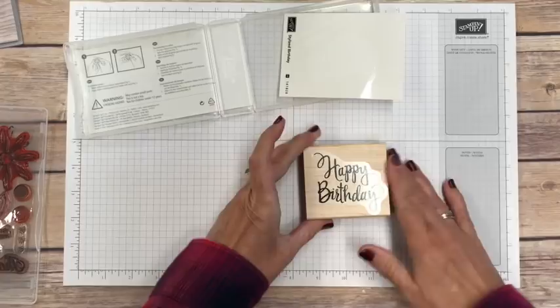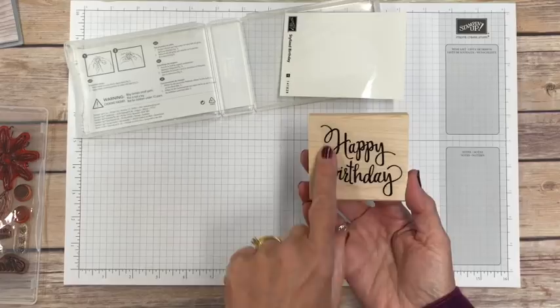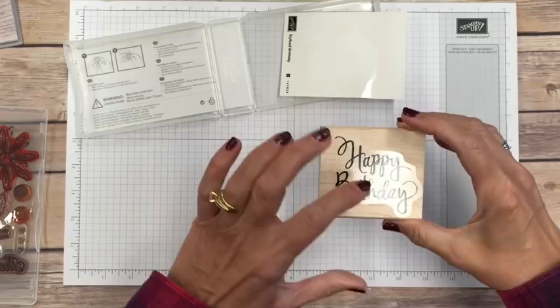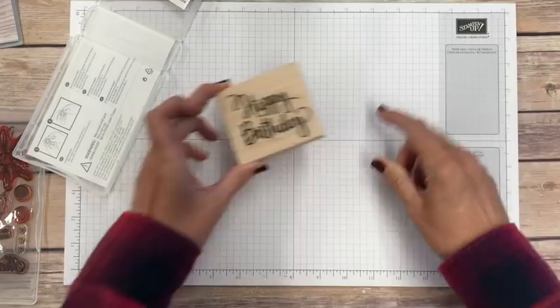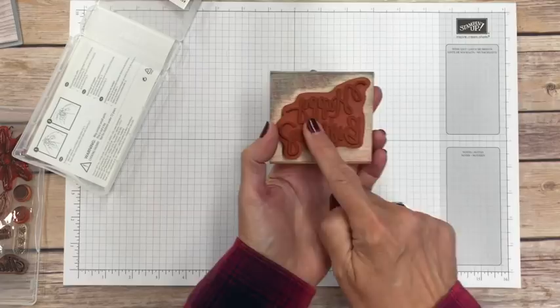One thing to keep in mind when stamping with wood mounted stamps — whether you mounted them or purchased them already mounted — is that what you see on the front is not necessarily where the placement is on the back. I've had issues many times where I go to stamp it, looking at the front trying to figure out placement, stamp it, pull it up, and it's not at all where I wanted. So don't assume the picture on front matches what's on the back — know where your image is.